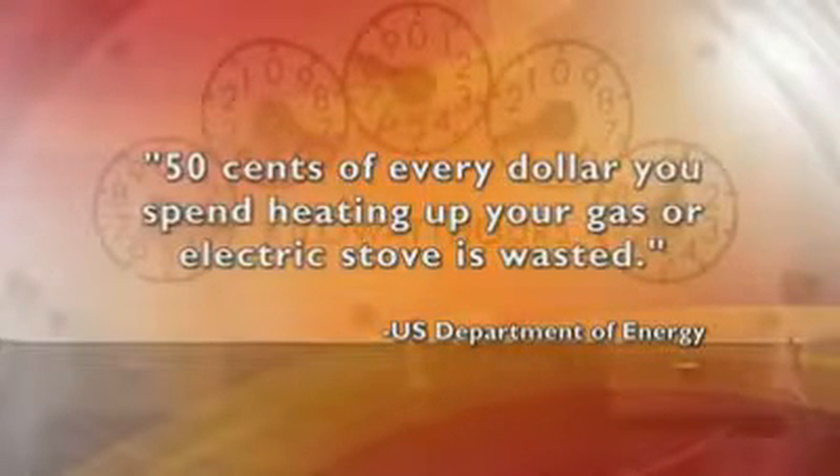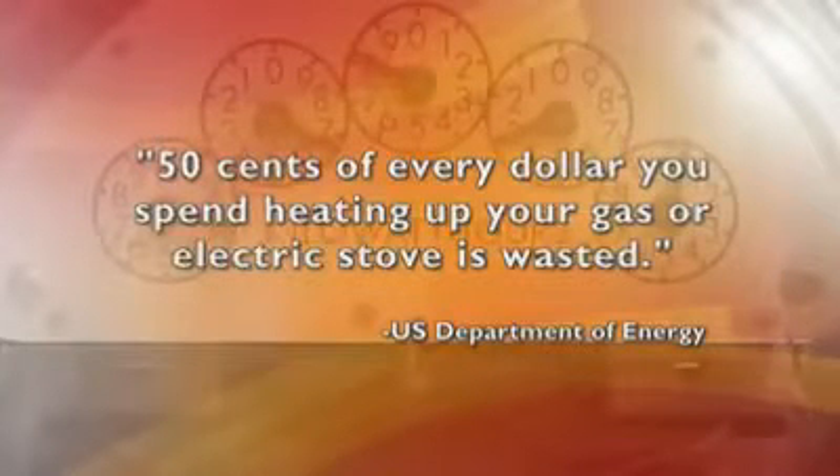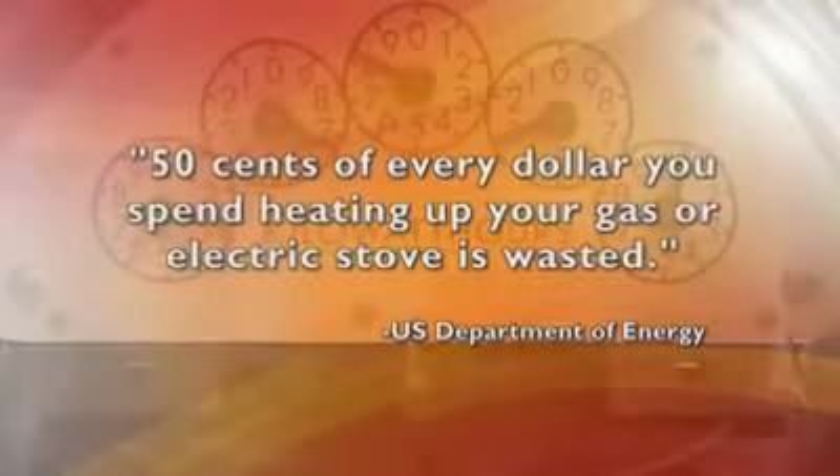According to the U.S. Department of Energy, 50 cents of every dollar you spend heating up your gas or electric stove is wasted. But not so with your new wave PIC, because it uses induction technology.